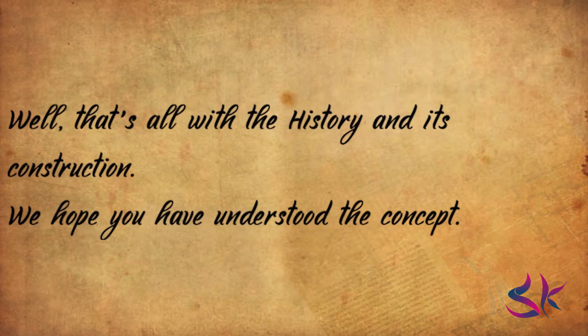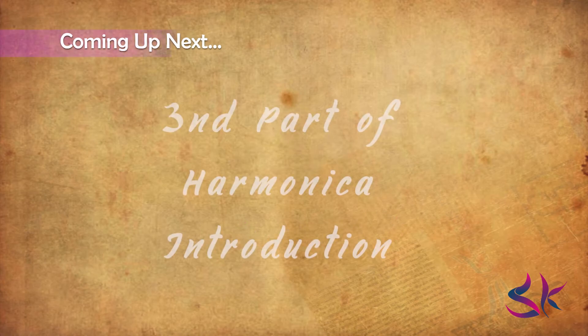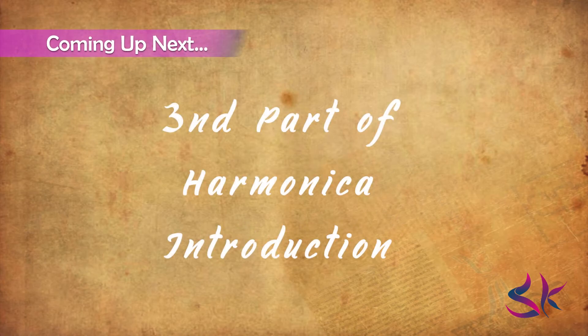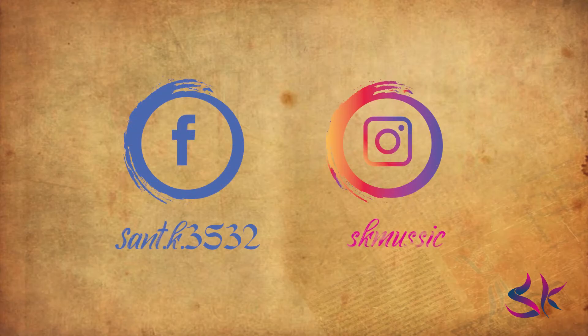That's all with the history and construction. We hope you have understood the concept. If you have any queries then feel free to contact us — the contact details are in the description. If you liked today's video, don't forget to drop a like and share it with your family and friends. Tune in with us for the third episode of the harmonica introduction, in which we will discuss its types and playing techniques. Kindly hit the subscribe button and push the bell icon. You can follow us on Facebook and Instagram for more updates. Links are in the description. Thanks for watching and we'll see you in the next video.